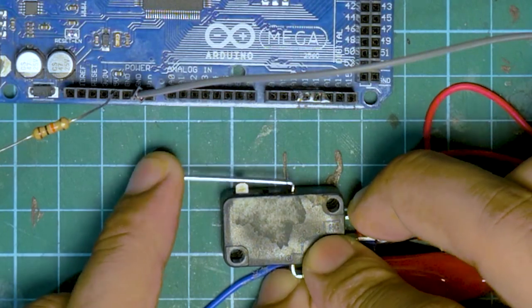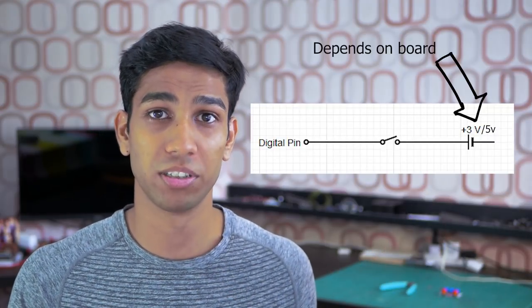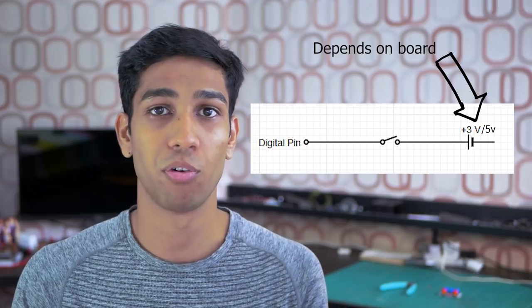A push-button switch is the easiest way to understand how this digital signal works. If I wire it up following this circuit, you can see that pressing the push-button results in a value of one, while releasing the button results in a value of zero.